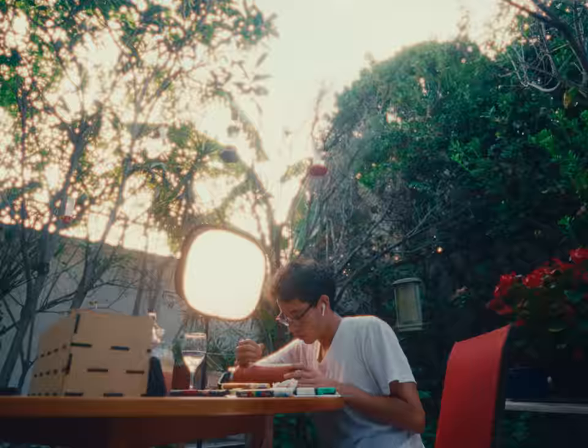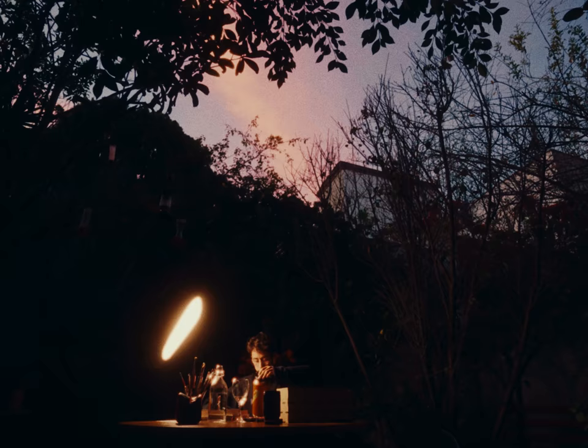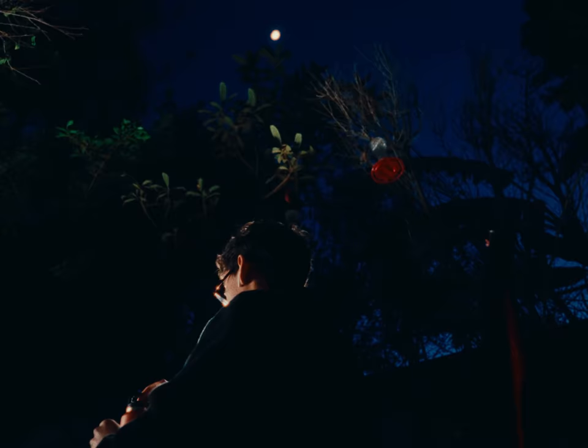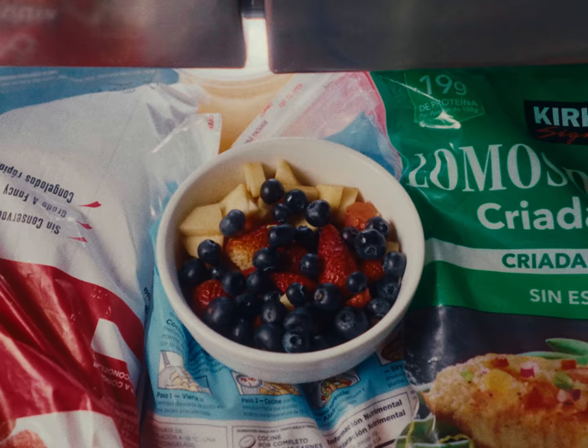Head is ready, so now let's paint the body of the snake. It's already 8pm and I'm hungry as hell, so let's get some food and get right back into it.